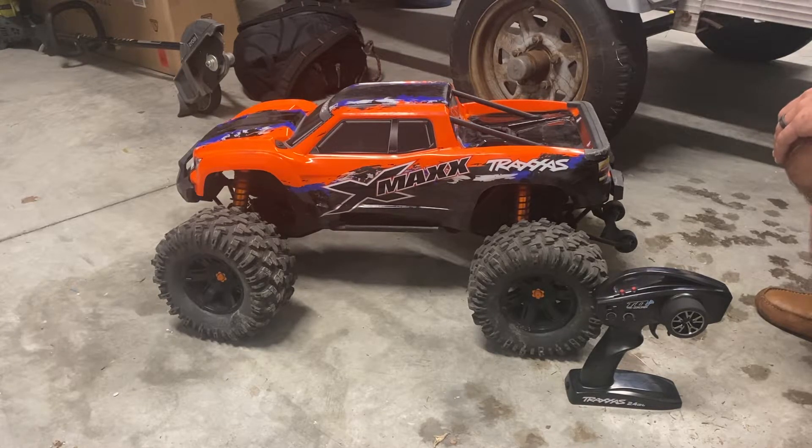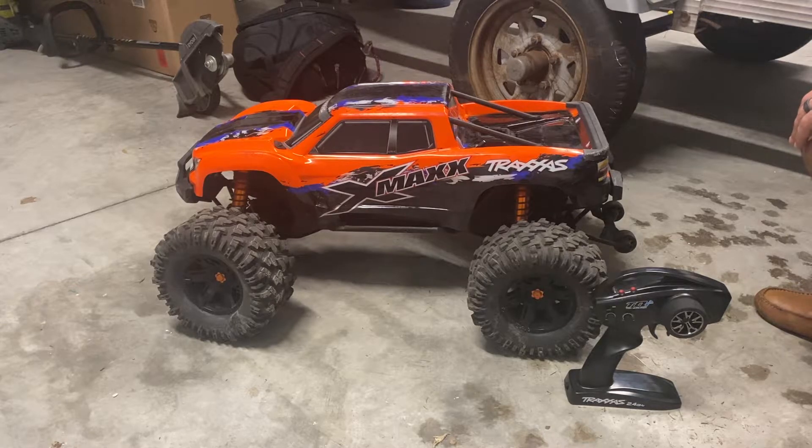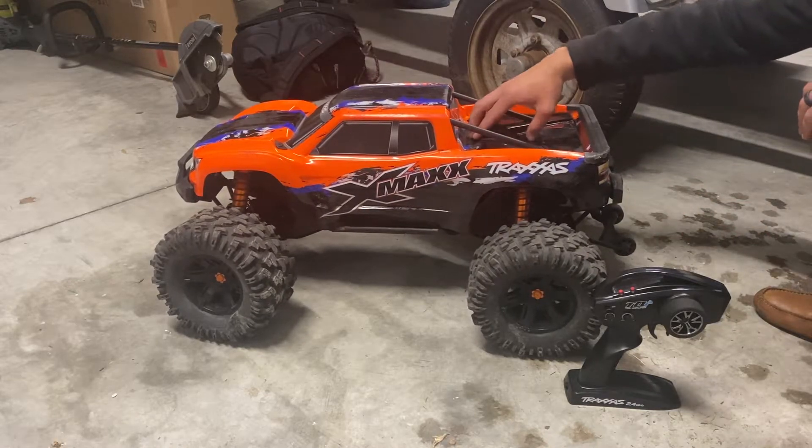After swapping the throttle direction, I only had full throttle in either direction — I did not have any slow speed control. I was in a large area so it didn't matter at the time, but what I ended up needing to do was recalibrate the ESC.